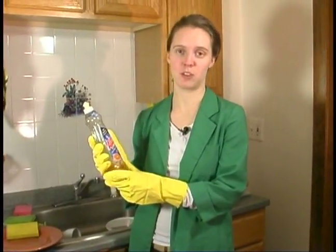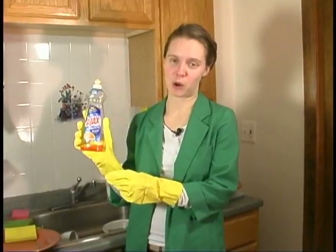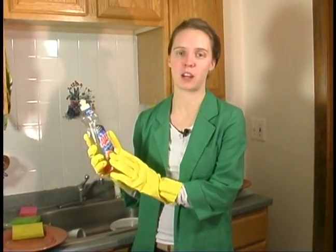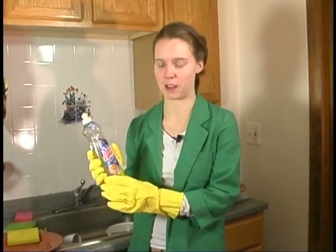One thing you don't want to do is put hand washing dish soap in your dishwasher, so just always be sure to read what kind of soap it is when you buy it. You can get different kinds of soap that have added moisturizer and are good for also cleaning your hands while you're cleaning the dishes.